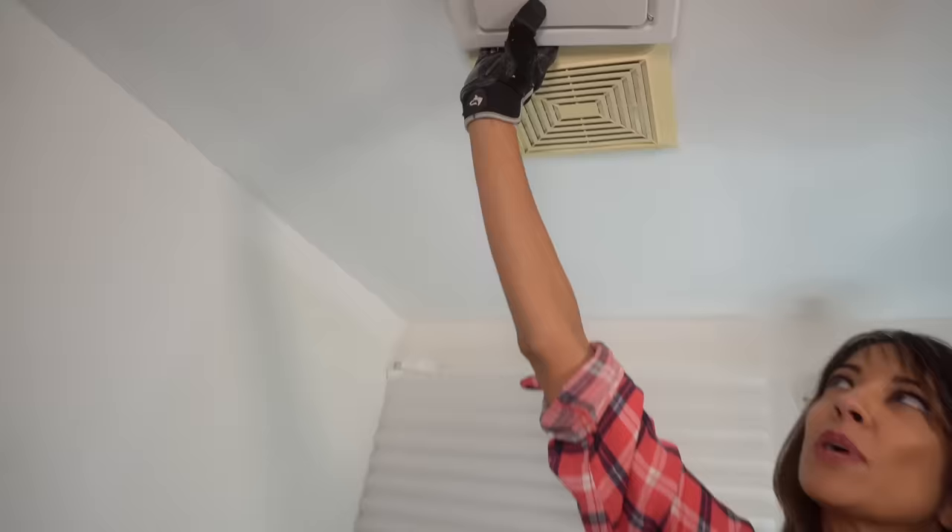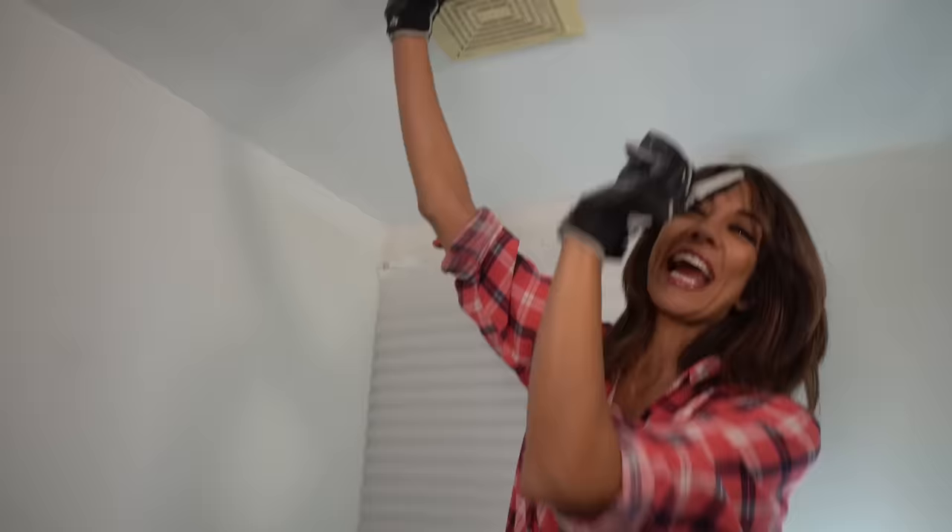Hey everyone, it's Deiru. Today we are replacing an old bathroom exhaust vent. Best of all, it is modern and clean. So we are going to be upgrading today — out with these old ones and in with a nice clean bathroom exhaust. Let's do it.